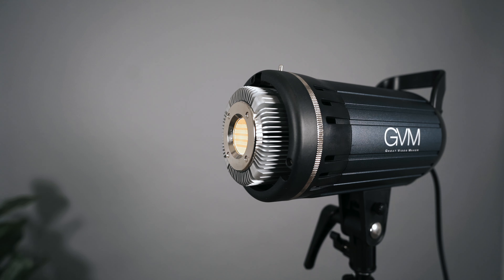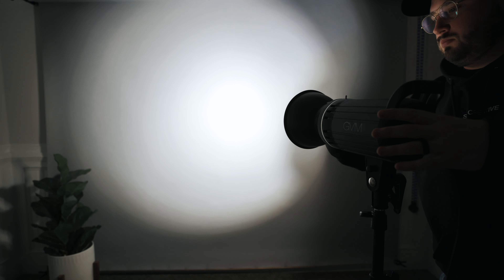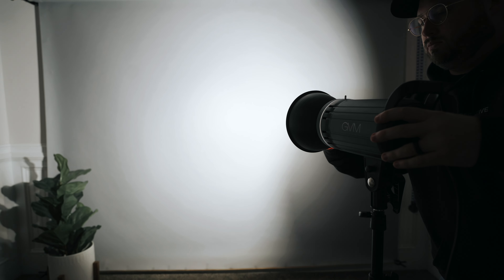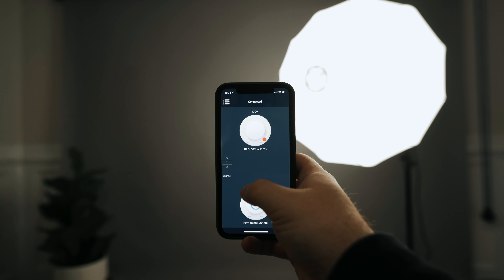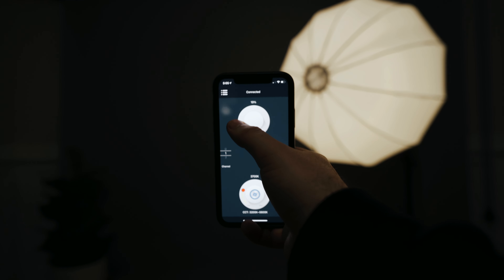It looks fantastic. An interesting thing about this light is that you can use it without the softbox too. If you put that little cone adapter on it, it almost becomes a little bit more of a spotlight. So it's a pretty versatile light to have in your arsenal of gear. The light also has smartphone integration, which will allow you to fully control it from your phone.